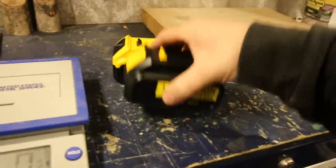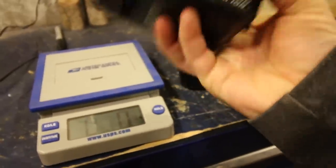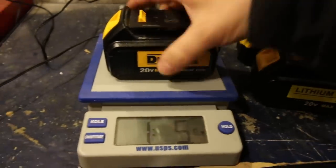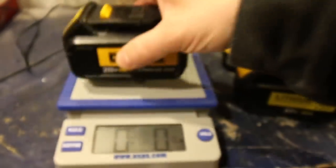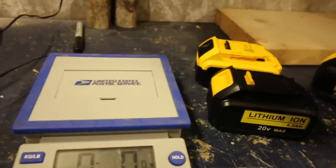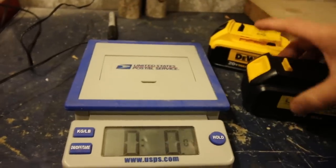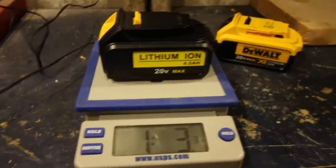Here's a three amp hour DeWalt battery — let's see what this one weighs. Also 1.55 pounds. So it doesn't matter if it's a three amp hour or four amp hour DeWalt battery, the weight is the same. But the Vannon is two ounces less.